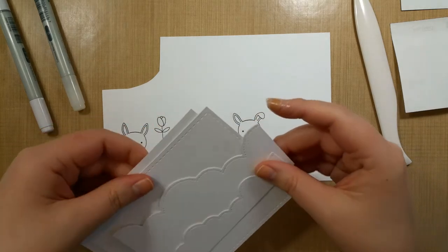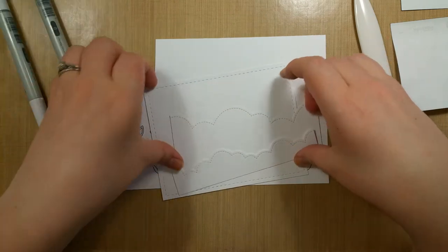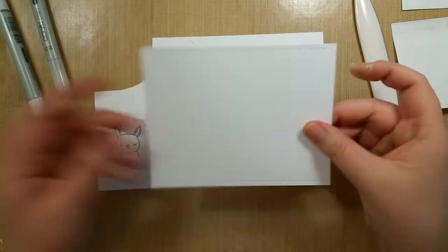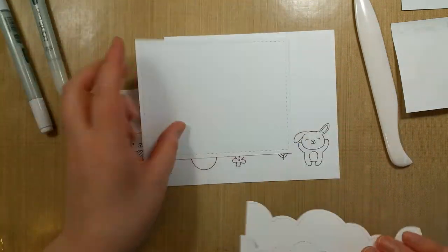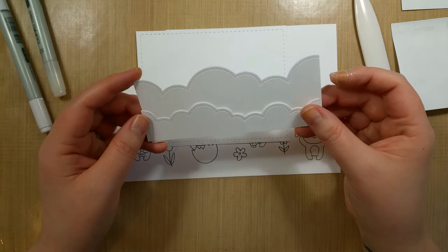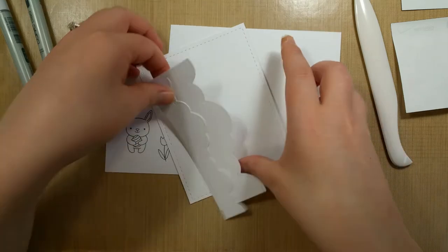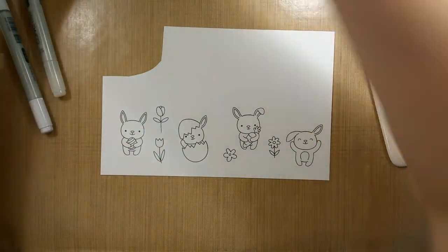I'm going to recreate a card I saw by Nikki New Cards that I thought was really cute. I have the base card in a landscape view. I used my Little Inker Designs background — the stitch rectangle, the biggest one, which just puts stitches without cutting anything. This is the size of the front of the card. I also have stitched cloud border dies from Lawn Fawn — I cut off a taller one and a shorter one from each end of a card, and we're going to tuck some bunnies in there.